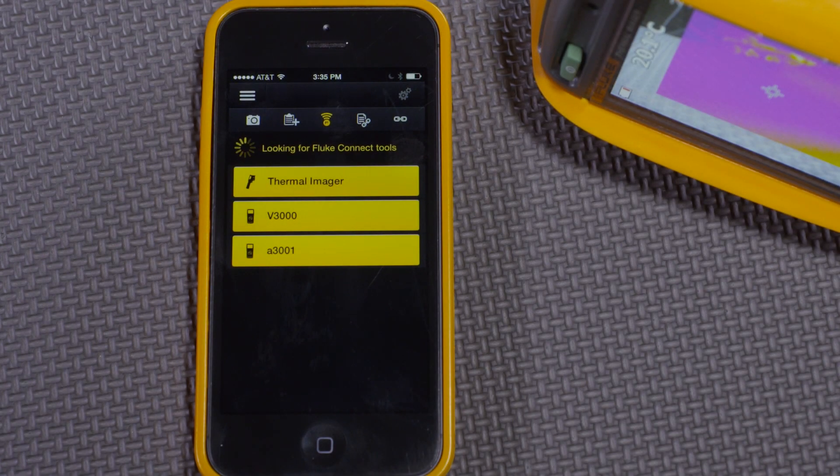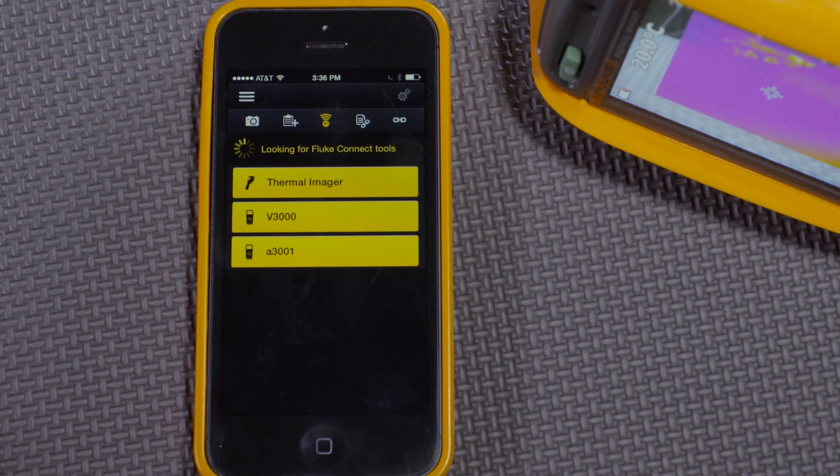The benefit of being able to combine data from multiple tools at the same time works also with thermal imagers and other tools like DMMs and clamp meters. In this case we have a thermal imager, a DMM, and a clamp meter in range of a smartphone.